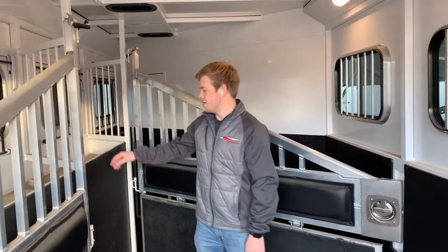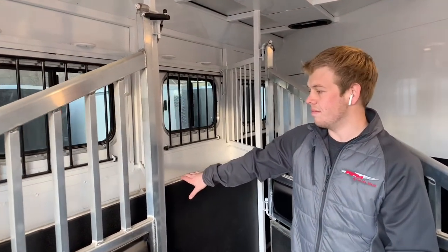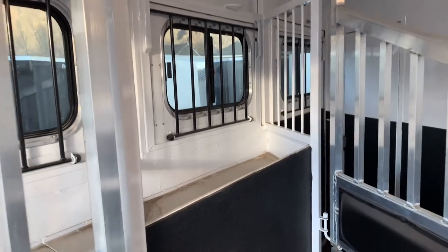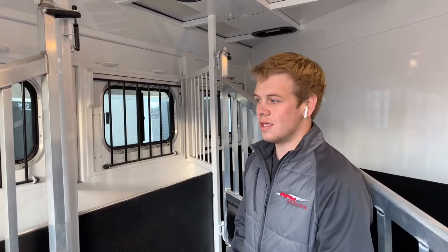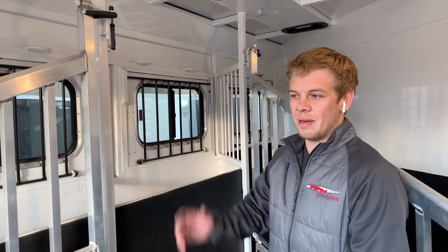This trailer has mangers, so with the mangers you also get feed trays for your horses. On a long haul you can just put hay in here, grain. Sometimes if you're too lazy when you get home after a long day and get home at midnight, you don't have to worry about feeding your horses — you can do that on the road. So once you get home, all you have to do is kick them out to the pasture and you're done.